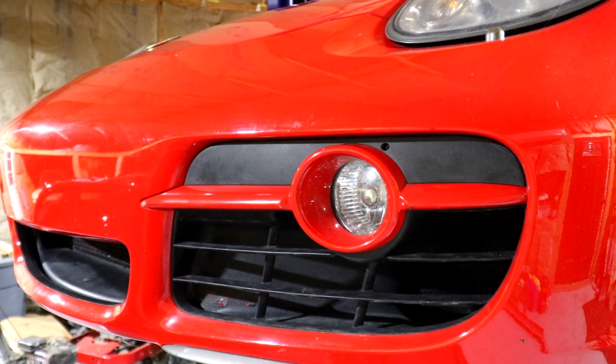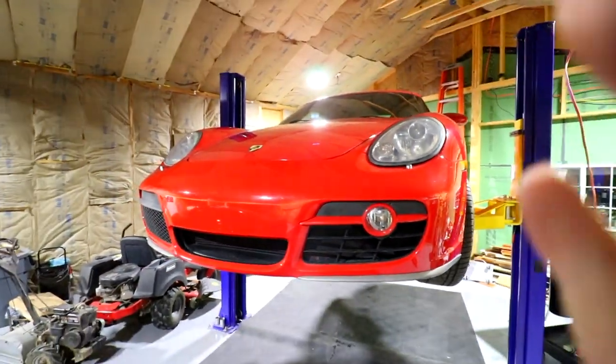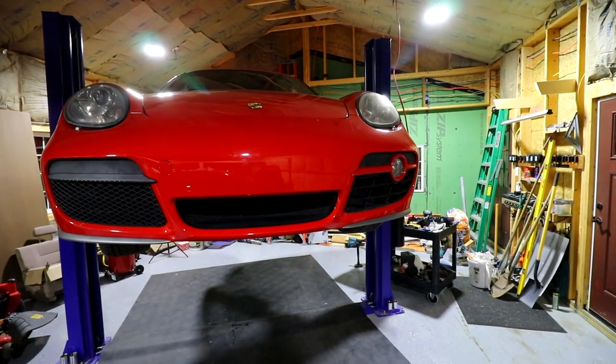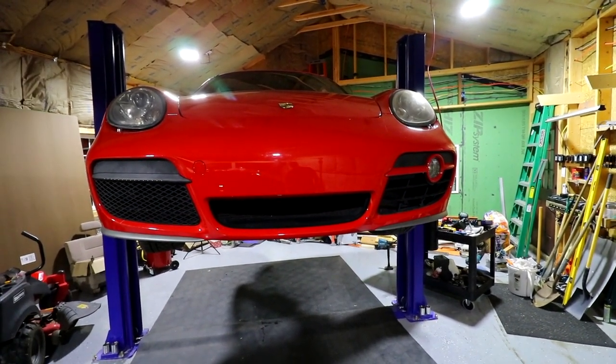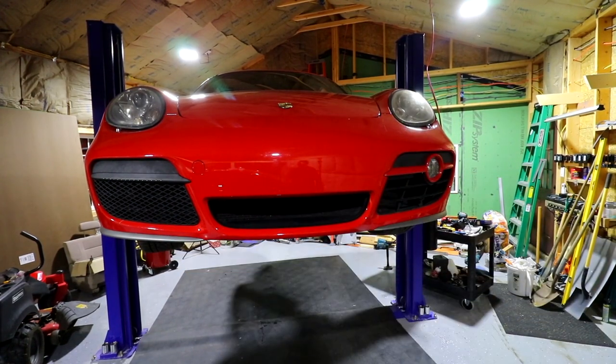We're going to ceramic coat this car today — we could ceramic coat everything, the plastic and everything. These are just standard H11 bulbs so we'll probably get some good LEDs for that. But isn't that just a hundred times better? I don't know, maybe I'm just crazy.